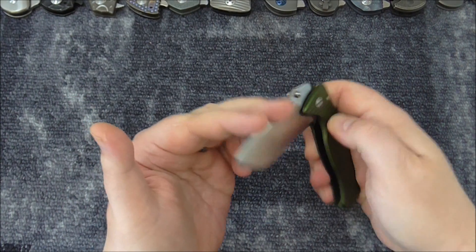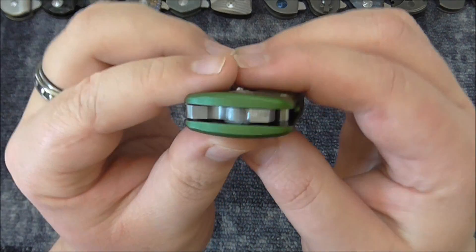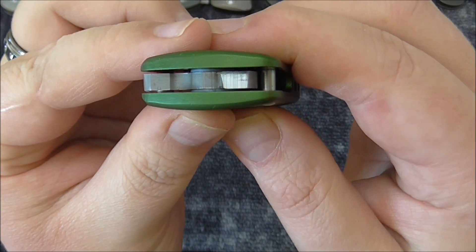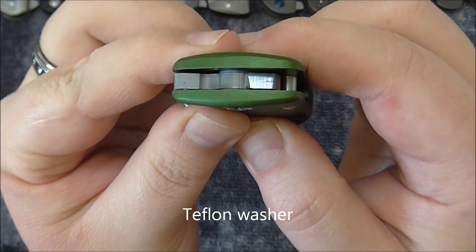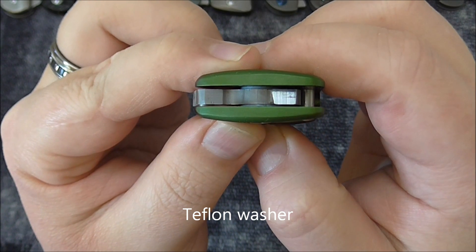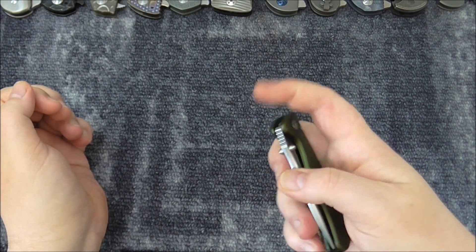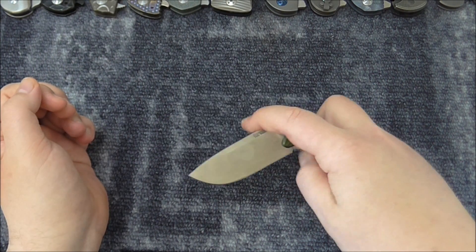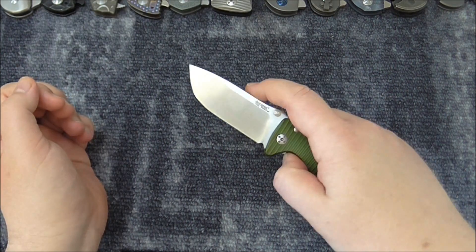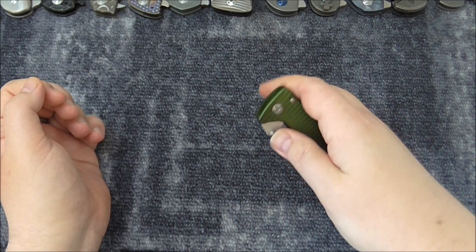It has what I think are silicone washers — not copper, they're white. And from what I've seen, they can really take a beating. The action is a little dry and the locking is stiff, but it's brand new — I only opened it as many times as you've seen, maybe a few more times before I did this video.